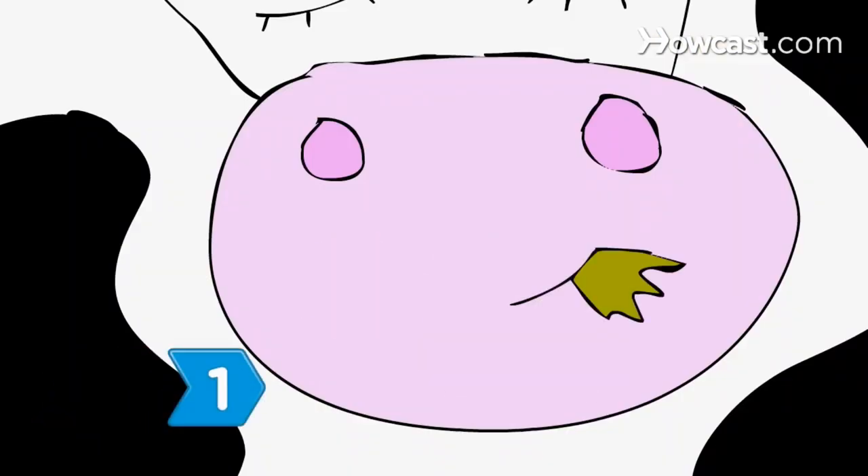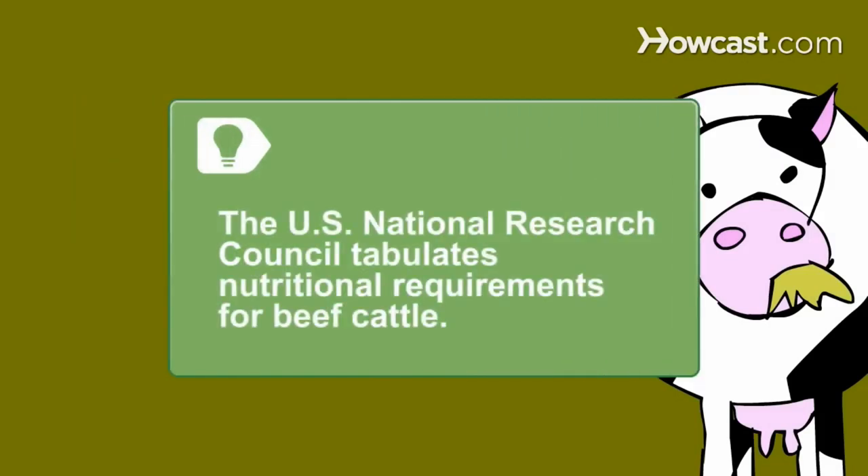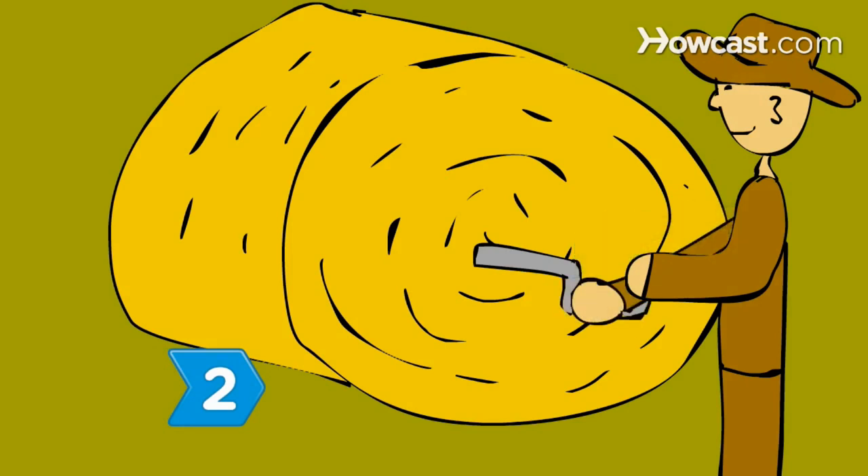Step 1. Determine the specific nutritional needs of your cattle. The U.S. National Research Council tabulates nutritional requirements for beef cattle. Steers, heifers, and calves all have different requirements. Step 2. Have a forage test performed to determine the nutritional value of the available feedstuffs. Your county agricultural office can help with this.